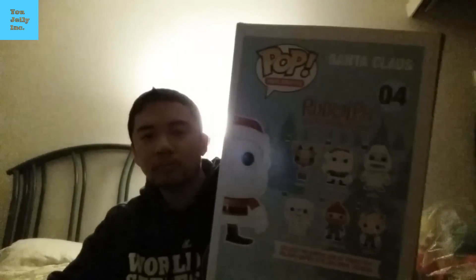We got pops here. First one from Rudolph the Red-Nosed Reindeer — we got Santa Claus. Very nice, I don't have this one yet. Nice addition to my collection. Santa Claus.